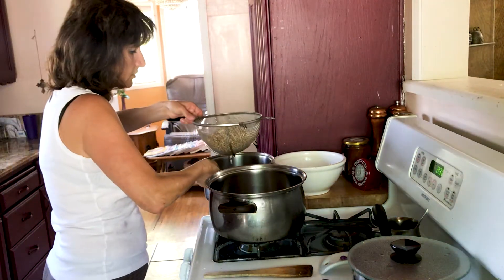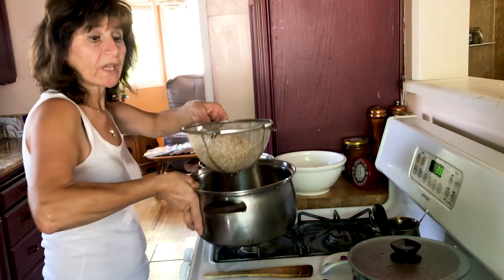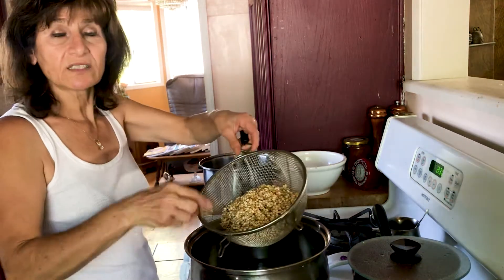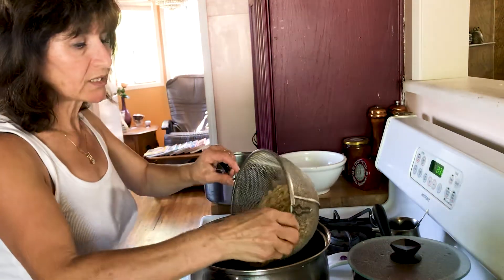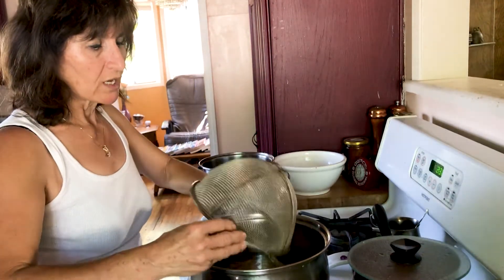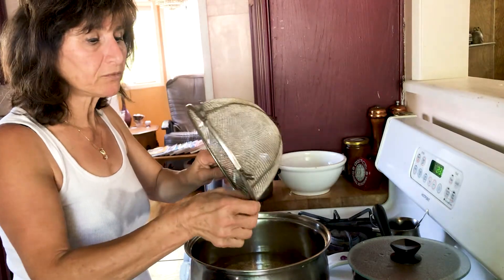Here we have a pot with water. What we have to do is cook it until it gets soft enough to eat. In Armenian culture, we usually make this wheat when they have little children — new babies born.